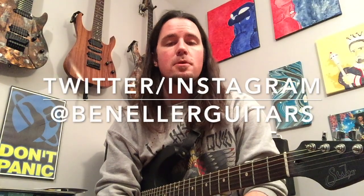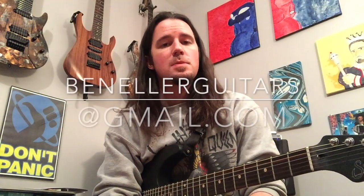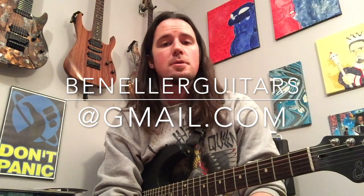Thank you guys so much for watching. Be sure to subscribe to my channel and follow me on Twitter and Instagram over there at BenEllerGuitars. Also, if you're interested in getting some one-on-one Skype lessons with me, be sure to drop me an email at BenEllerGuitars at gmail.com. We'll talk rates and times and all that other good stuff. Thank you guys again so much for watching, and stay tuned next week for some more sick stuff. See you guys then. Cheers.